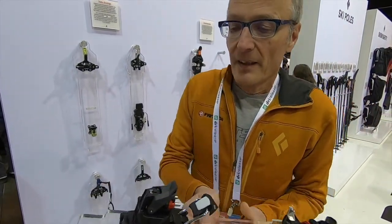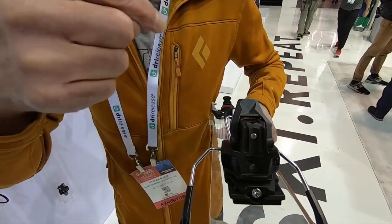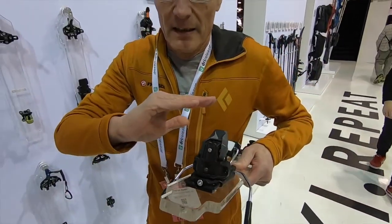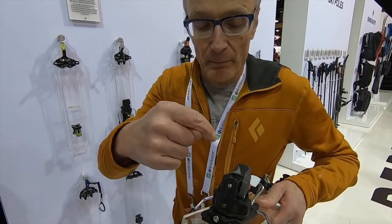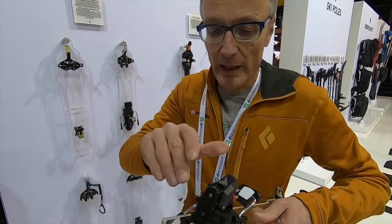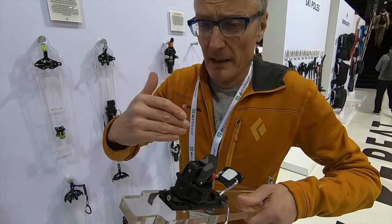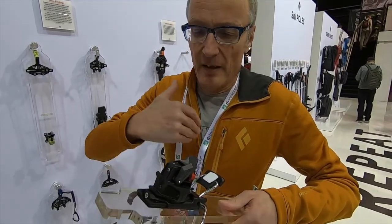These are adjustable infinitely for both lateral and vertical release. This is important to have a proper release, as different forces are acting.